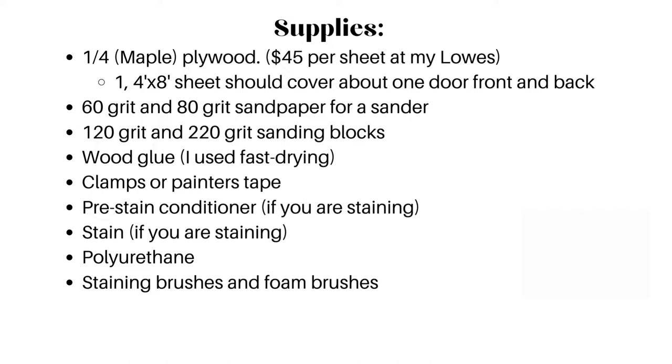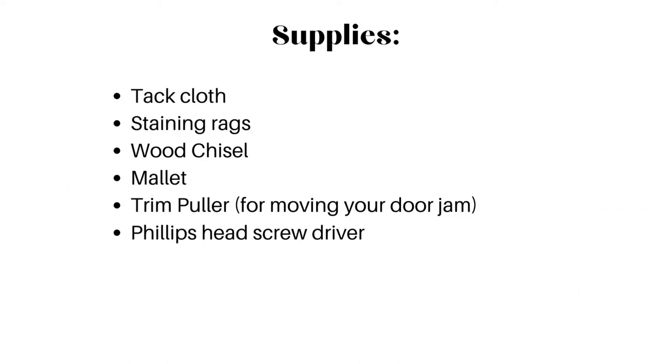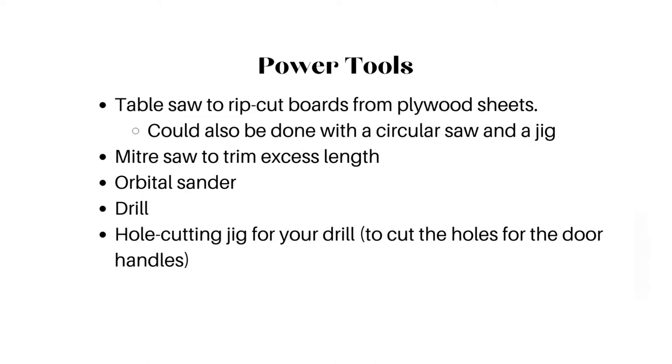I had to use plenty of staining brushes and foam applicator brushes. I used tack cloth, staining rags, a wood chisel, and a mallet. I also had a trim puller and a Phillips head screwdriver. For power tools, I used a table saw to rip cut the boards from plywood sheets — you could also use a circular saw and a jig. Then I used a miter saw to trim off excess length, an orbital sander, a drill, and a hole cutting jig for your drill to cut the holes for the door handles.